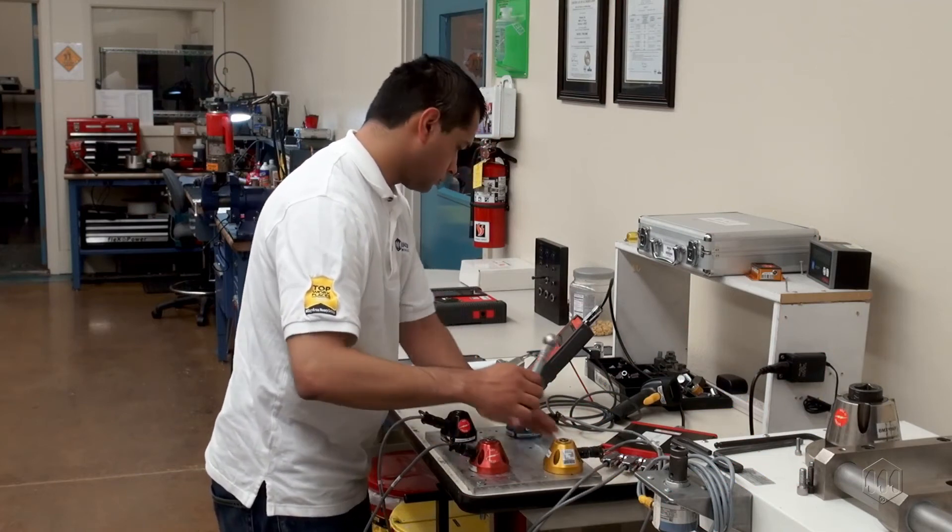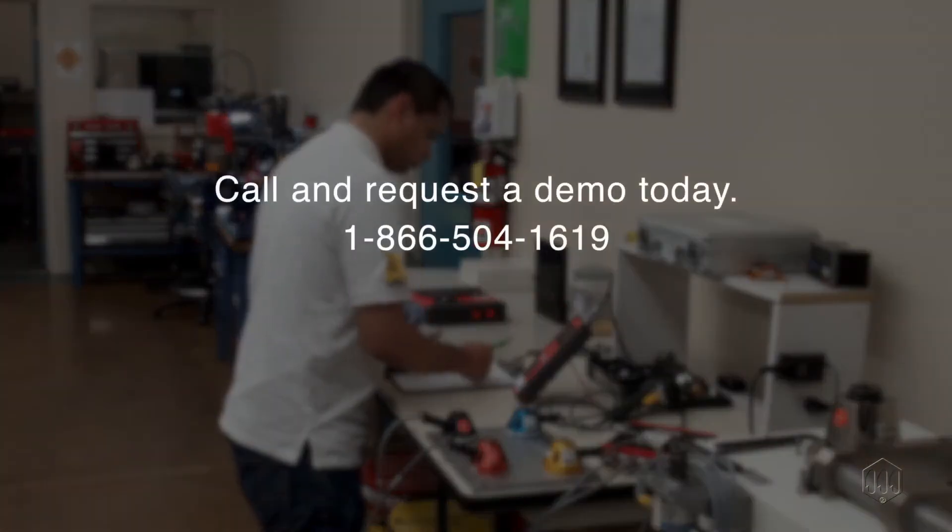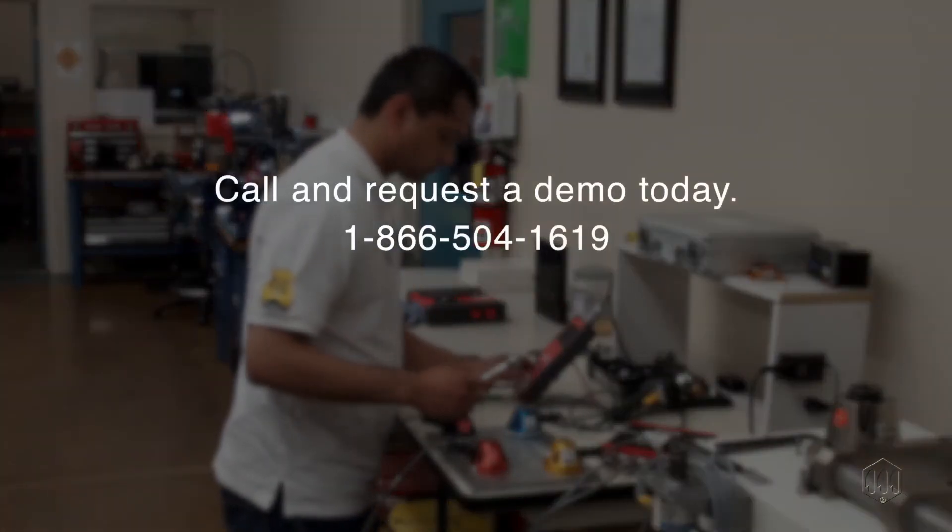Adding a multiplexer makes it simple and easy to switch between different torque sensors for your testing applications. Call Mountz today for more information — we'll be happy to assist.